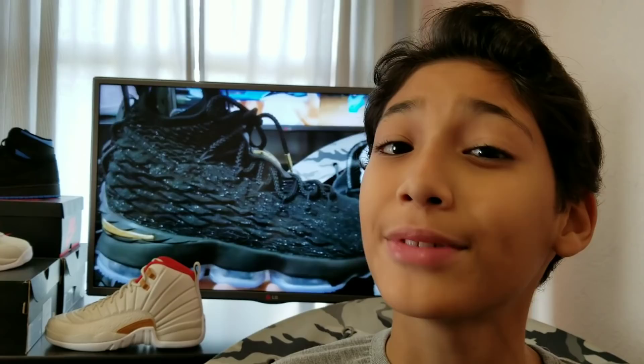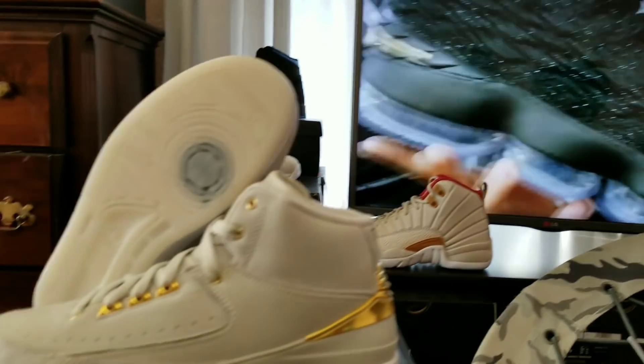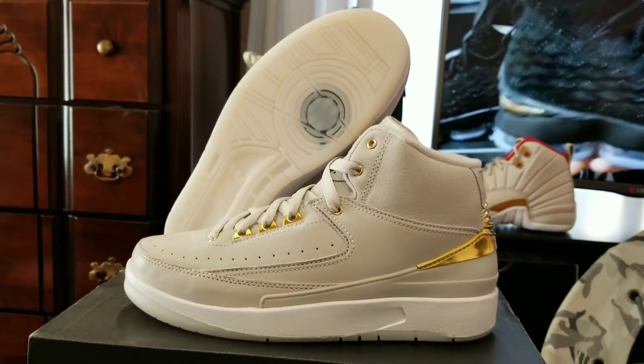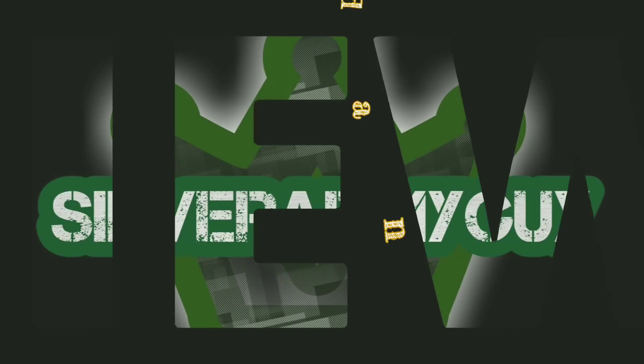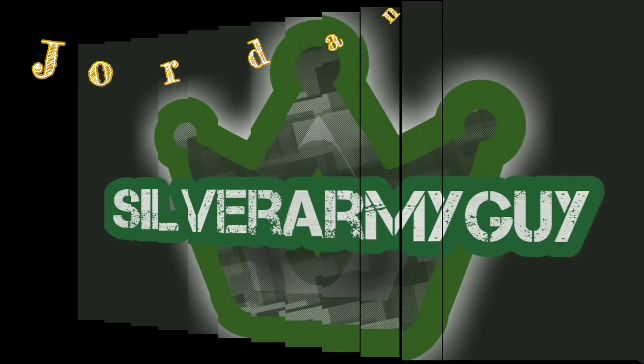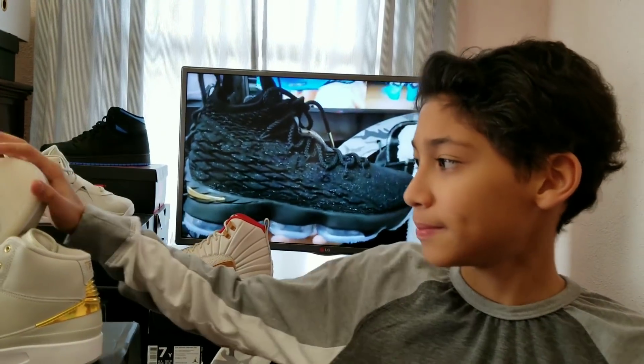Hey YouTube, it's Silver Iron Big Eye and on today's video I have the K54 Jordan 2. Let's get right into it.